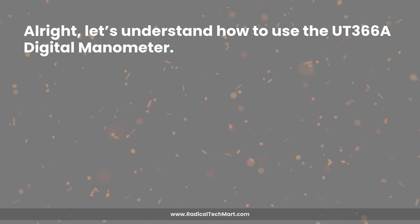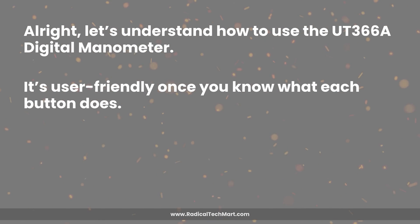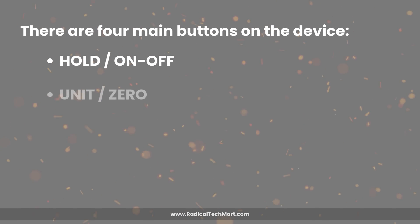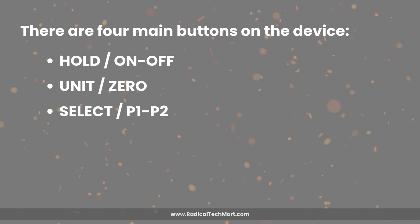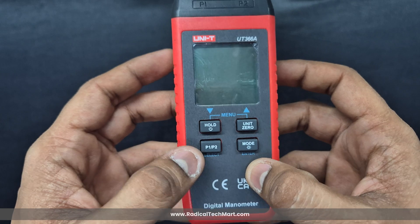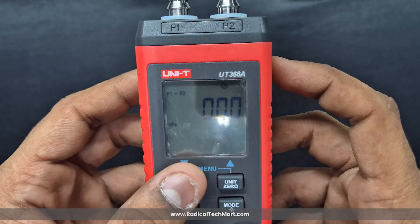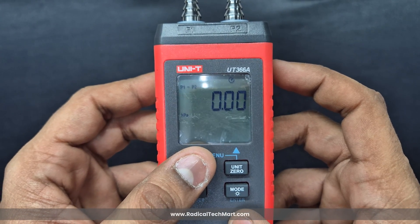Let's understand how to use the UT366A digital manometer. It's user-friendly once you know what each button does. There are four main buttons: Hold/On-Off, Unit/Zero, Select P1/P2, and the Mode button. To turn the device on, long press the Hold button — do the same to turn it off. A short press of Hold freezes the current reading on screen, helpful when you want to note it down or show someone else.